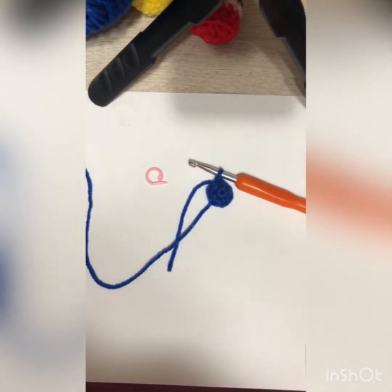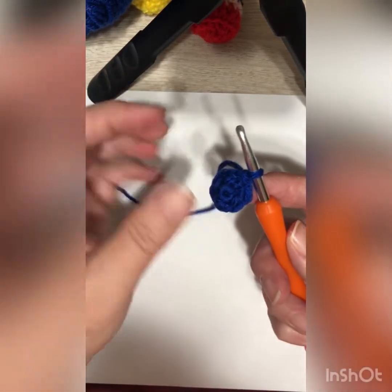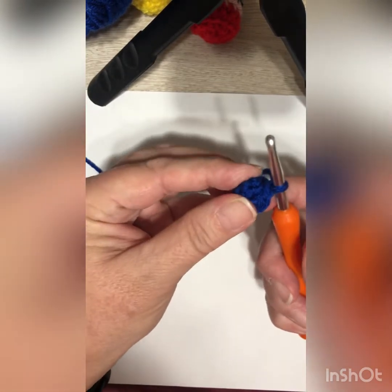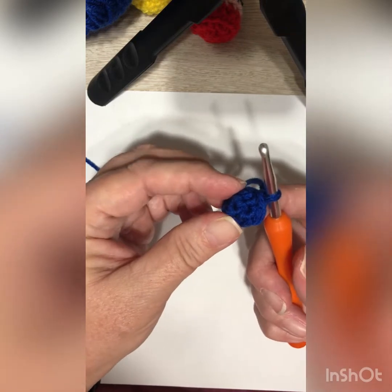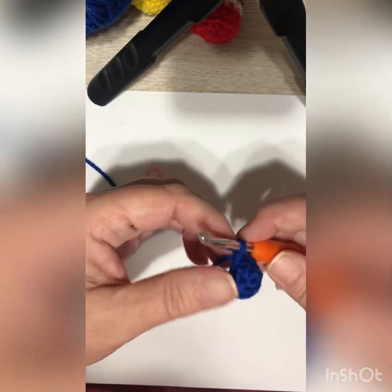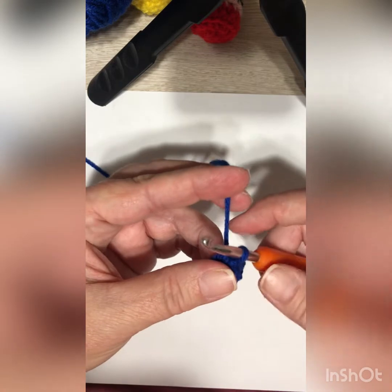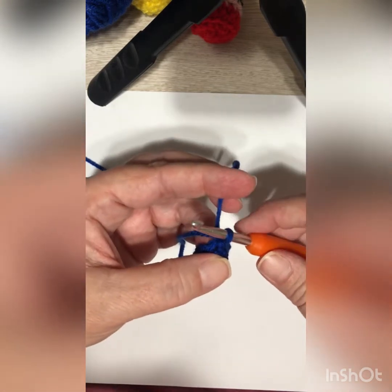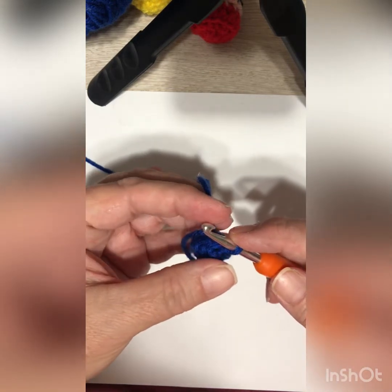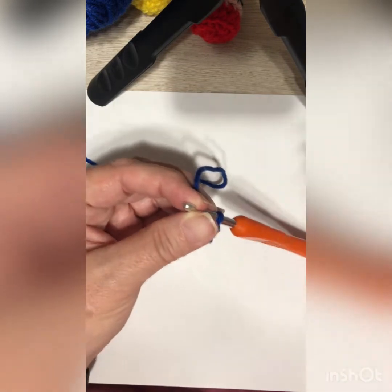For round three we are going to continue to increase. You should have a very small nub, and the last stitch should have pulled it in so you can see it's just starting to create that point for the crayon tip. In round three, single crochet in the first two stitches and then do the increase, so your pattern is one, one, two. At the end you should have eight stitches.